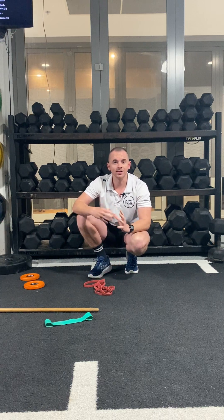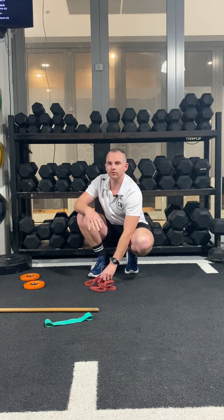I'm going to show you some ideas that you can incorporate into your warm-up for your shoulders and your back, and we're going to use a variety of tools that we have in front of us: a band, broomstick, long band, plates, and also our own body weight.